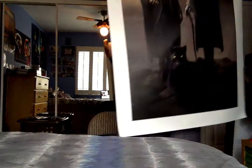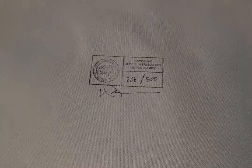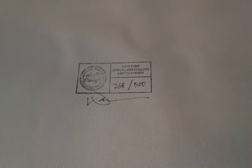I'm going to put this down now. I want to look at the information on the back and the signature from Warren Foo. So it says here, I am 268 of the 500. It's pretty hard to see what's written there. I think it says Daft Punk Official Merchandise Limited Edition with their little logo insignia, and then that's Warren Foo's signature. 268 out of 500.